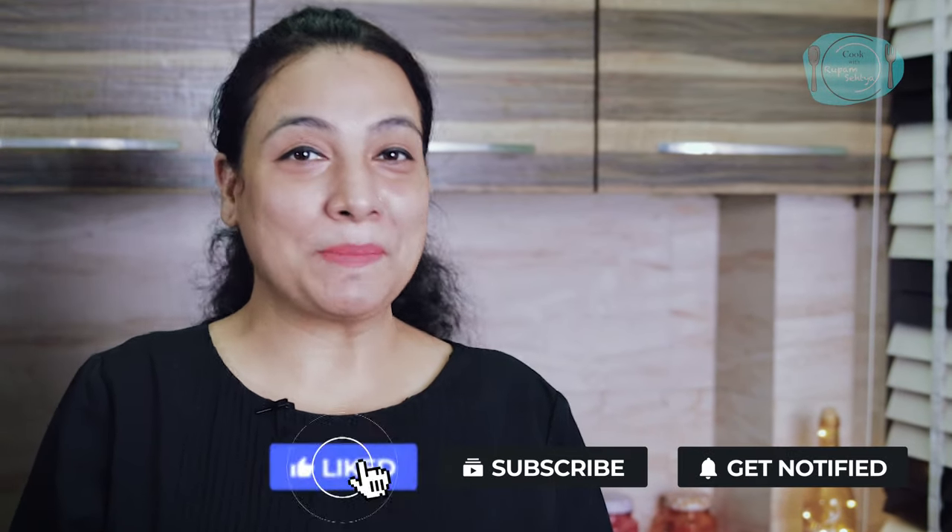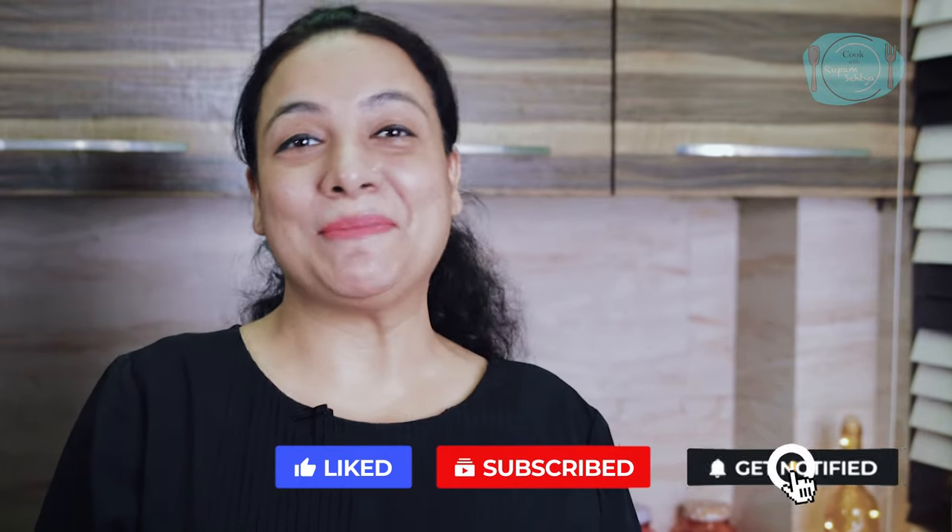I am sure that if you like salads, you will enjoy this salad. Try it and tell me in the comments. If you have made it, tag me on my Instagram page. Don't forget to like my video and subscribe to my channel. I will come soon with my next amazing recipe. Till then, take care.